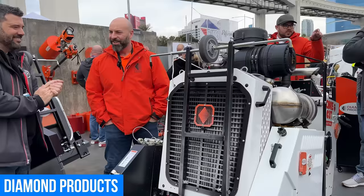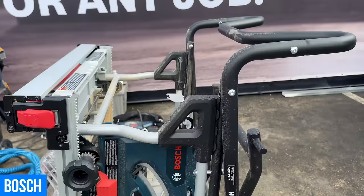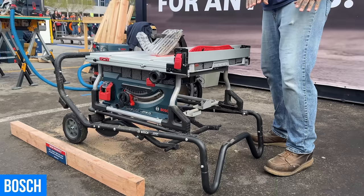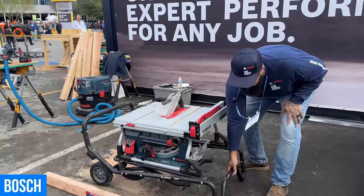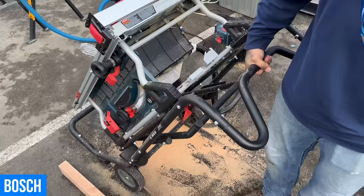One of my favorite job site saws has been Bosch's for quite a while, and part of my obsession is their genius gravity rise stand. This is a redesigned version. There are three key features: first, it offers a lowest position where you can tip it on its side to provide a fully flattened level surface for cutting heavier material — so you don't have to lift heavy material all the way up. Second is the W-shaped handle, ergonomically designed for one-handed pulling and two-handed pushing on and off the job site.